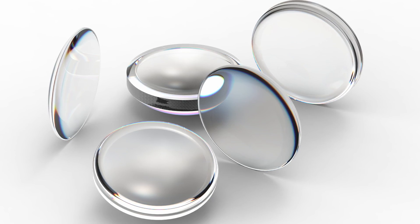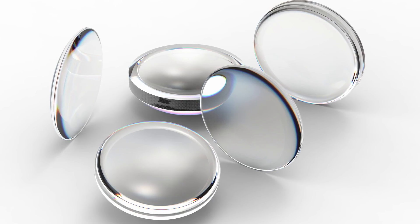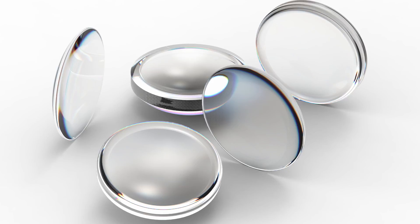We utilise various different types of metrology to control the optical surface. The most common method we use is a profilometer measurement, but we also have the capability to use our sub-aperture stitching interferometer. We can also use computer generated holograms to control the accuracy of the surface.